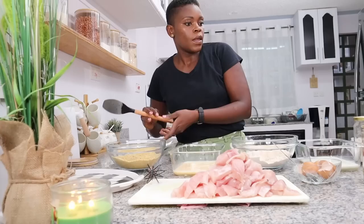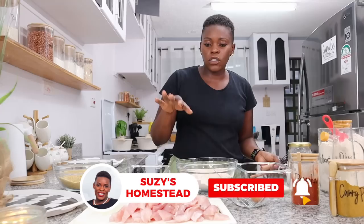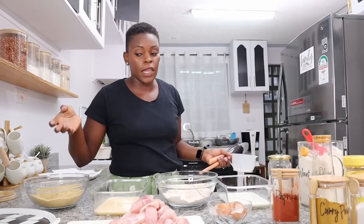Halfway through coating the fish, I'm going to put the oil on the fire. I don't put it on right now because it might overheat. I'll coat about half of them, then light the fire for the oil, and by the time I finish coating, the oil should be hot enough. Then we'll start deep frying — the deep frying goes very fast.